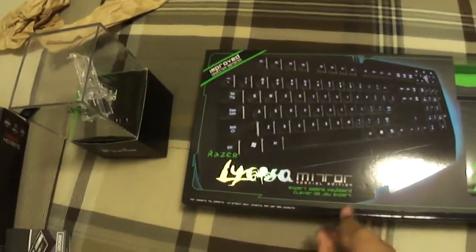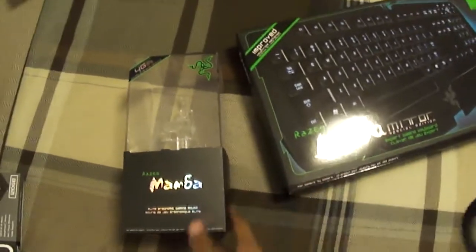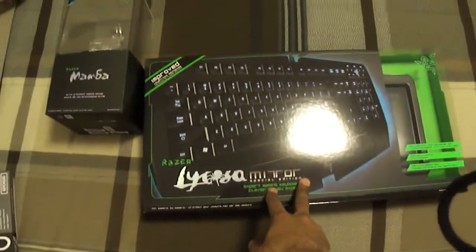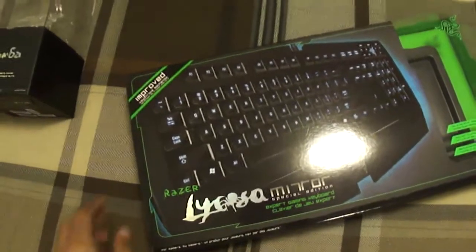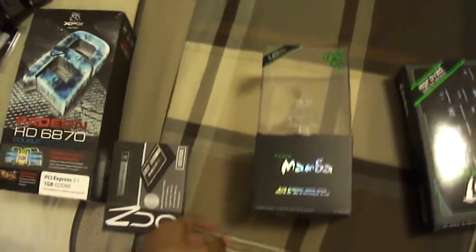I forgot to mention the keyboard and mouse that I went with. I went with the Razer Lycosa special mirror edition, and for the mouse I got the Razer Mamba 2012 edition. Pretty nice mouse and keyboard — the only thing I don't like about the keyboard is that it gets dirty and picks up a lot of fingerprints; it's a dust magnet so you have to clean it about once a week. It does include a microfiber cloth, which is good. The Mamba is pretty nice — you can change the LED lights and it's really smooth especially when gaming.